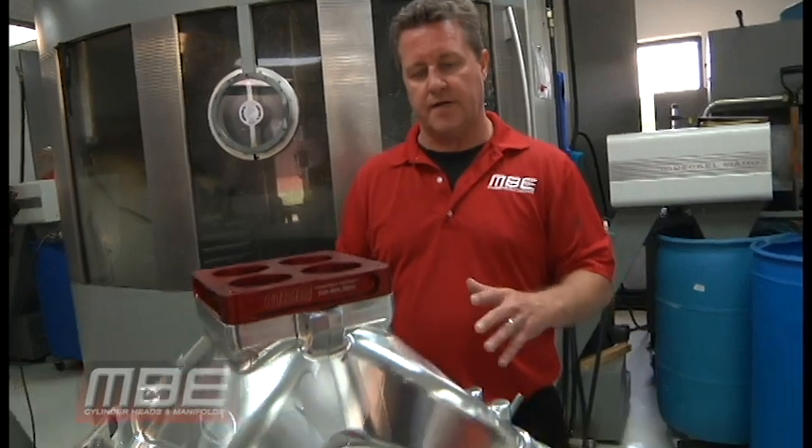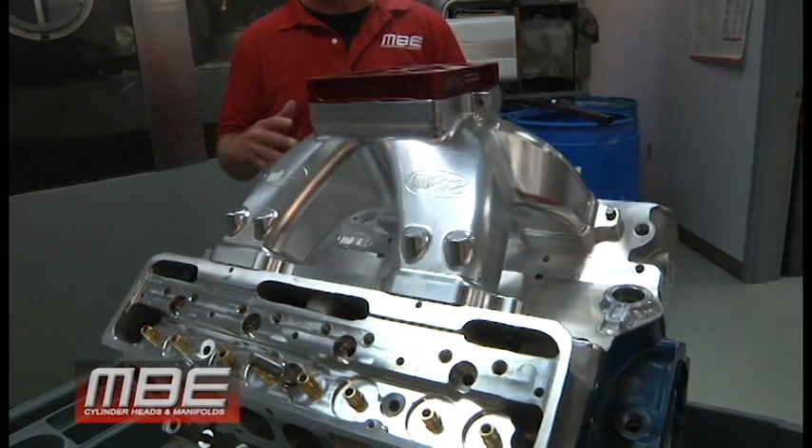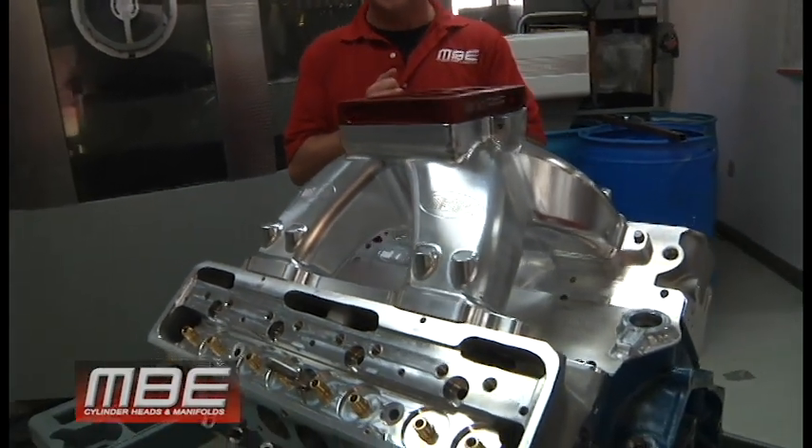We're here at MBE today. We have finished our billet 4500 Dominator wedge-style small block Chevy intake manifold. The reason we did this is none of the cast ones have enough plenum volume in them.